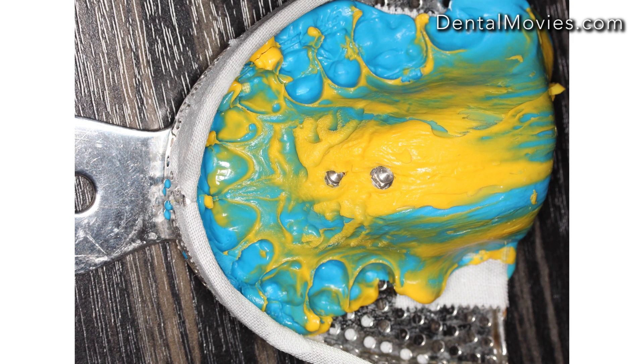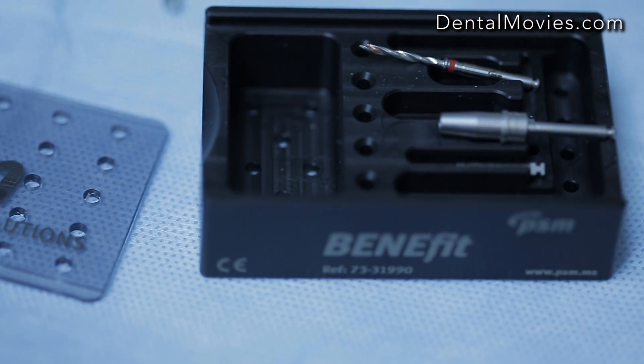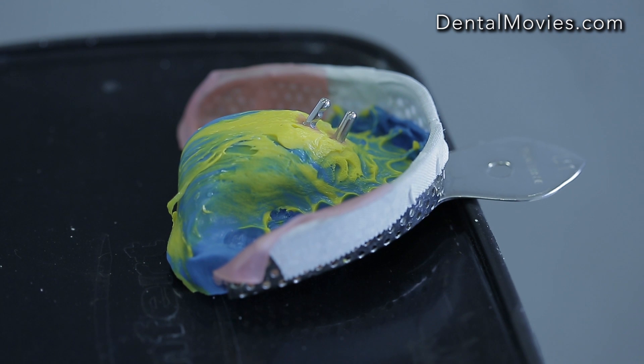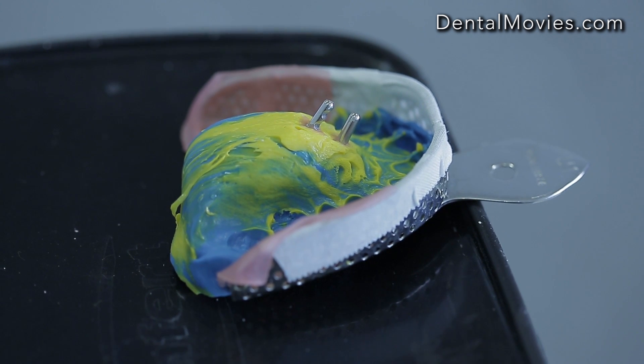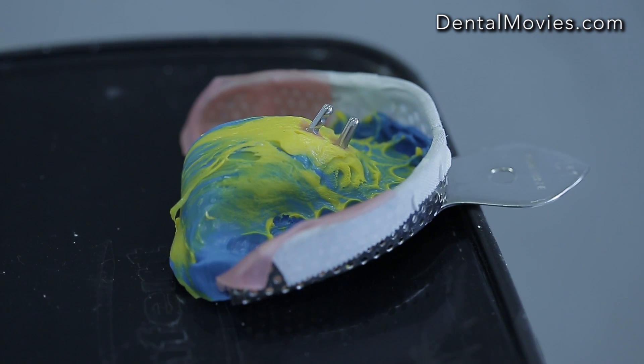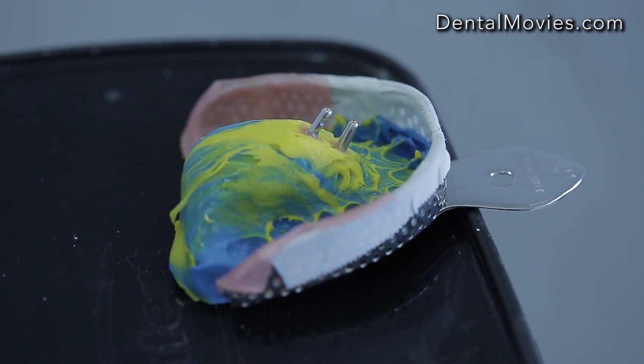Place PVS on the palatal side of the tray. Avoid placing it at the brackets so that the impression can be taken easily. Analogs are placed into the PVS impression, then gypsum models are made. After that, impression caps are placed on analogs to confirm their position.